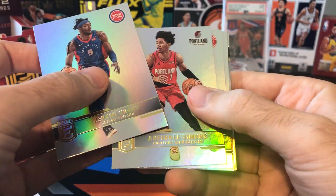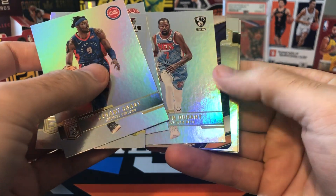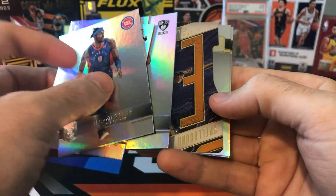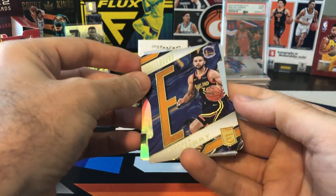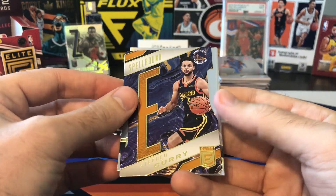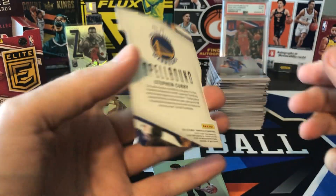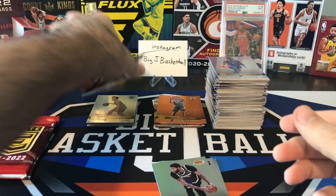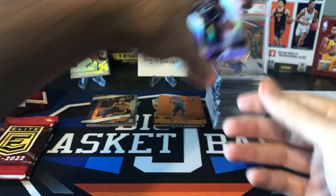Jeremy Grant, Anthony Simons, Kevin Herter, Kevin Durant, and we got a die cut — Steph Curry Spellbound Die Cut. Very cool. These are not numbered, but that's a pretty awesome card. Curry Die Cut Spellbound. AD, Colin Sexton, and Aaron Gordon.